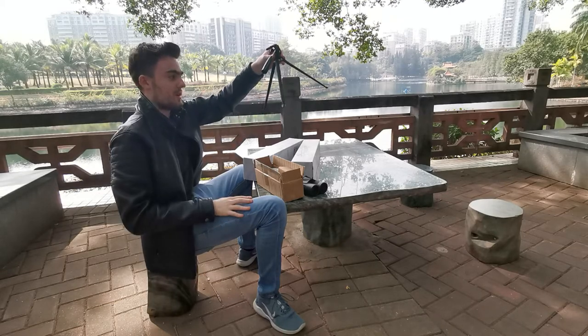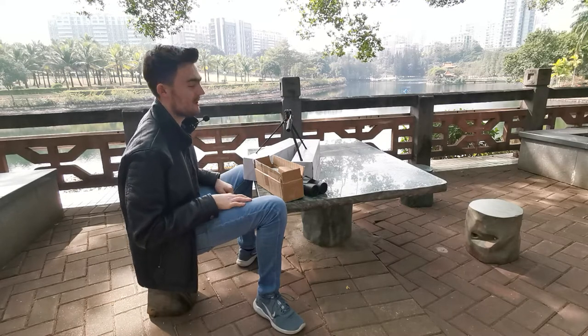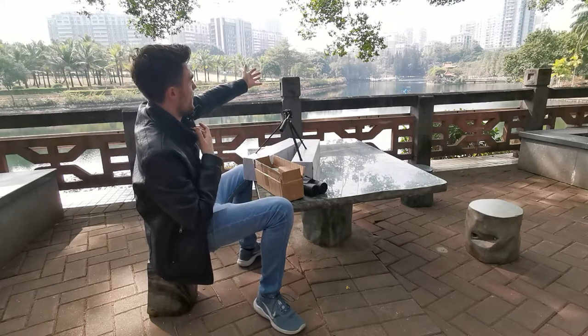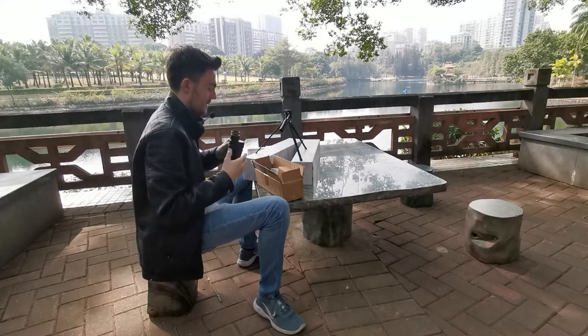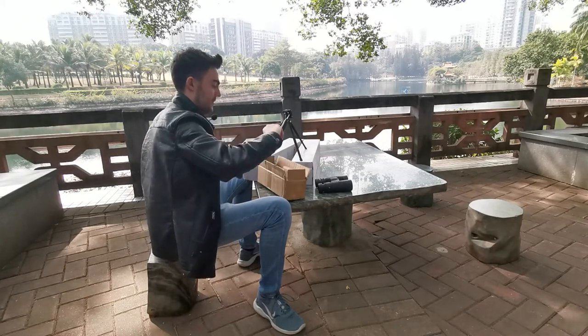Pull the legs into a triangle shape and position it on a surface. Today we are going to look at the lovely temple in the lake, and we can see this using our binoculars. To put your binoculars onto your tripod...